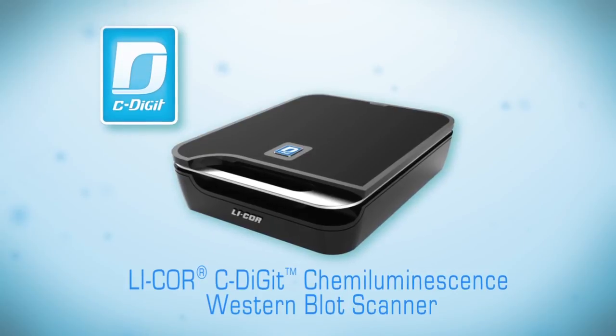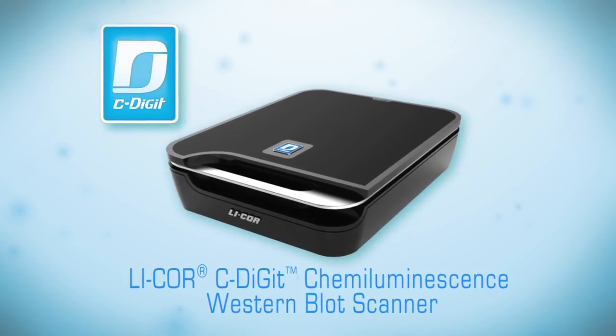For more information on the C-Digit Scanner, please visit mycdigit.com.